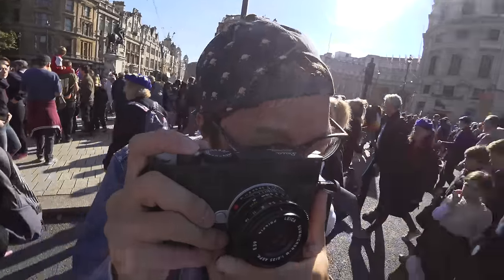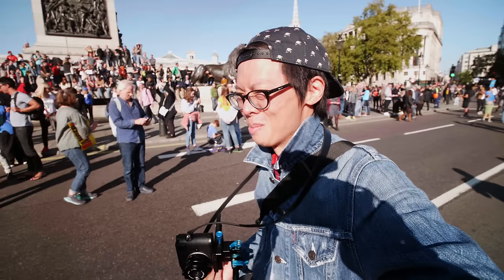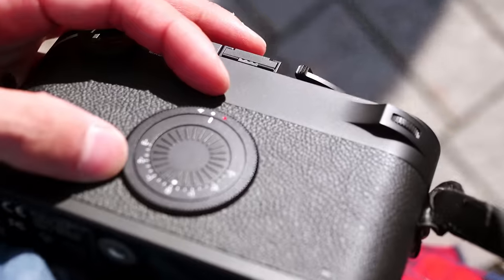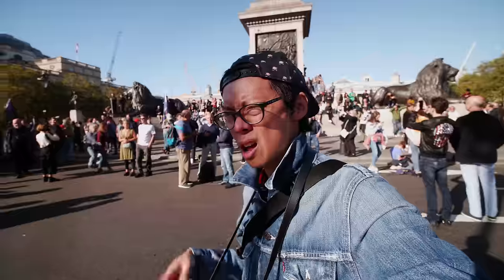I absolutely adore this camera, and at the same time I'm not obsessing over it — I'm ready to shoot. Another reason to love it: there's not much to talk about, this is going to be one of the shortest reviews ever. One thing I like — the switch on the back also doubles as your exposure compensation dial, which is a nice touch.